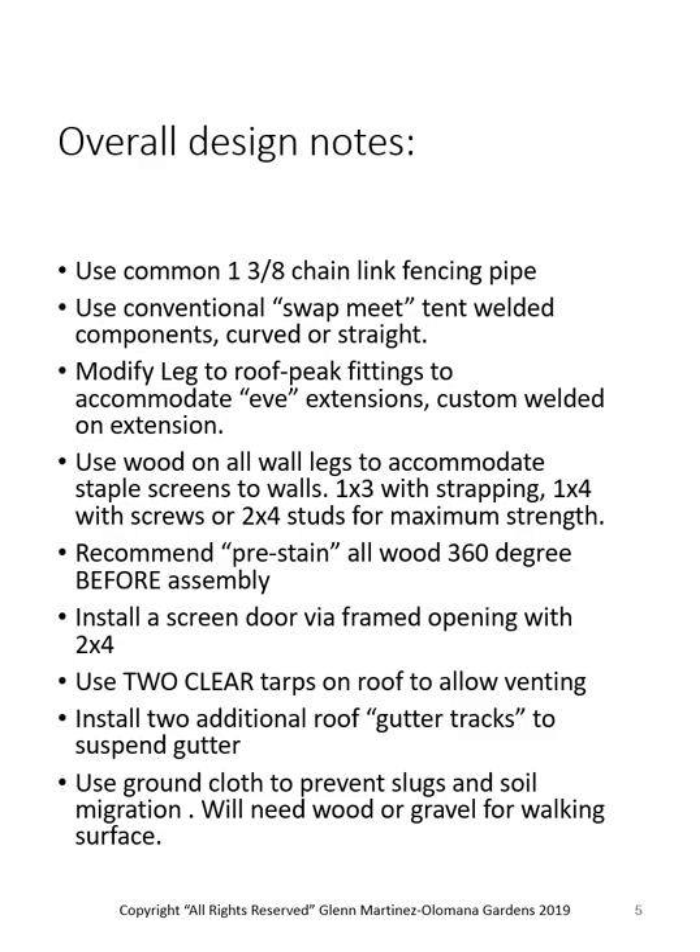We also install a screen door via a framed opening with two-by-fours — strapped to the pipes at the top, with concrete stakes at the bottom — and you can hang a regular conventional screen door. We use two clear tarps on a roof to allow venting. For a 20x20 building, you'd put on two 12x24 tarps; overall 24x24, but you have a one-foot slit right down the center of the ridge which allows the hot air to get out. We also recommend using ground cloth to prevent slugs and soil migration coming in.